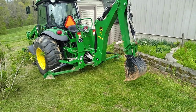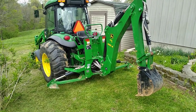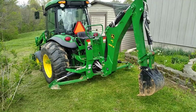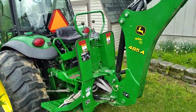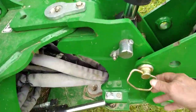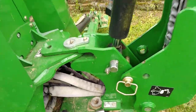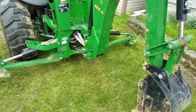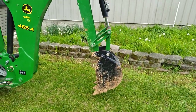Alright YouTube nation, John Deere fans, it's that time of the day — we're gonna unhitch the 485A backhoe from the tractor. Step one: we've got it boomed out and got our shipping pin in the park position. We lowered the outriggers out to where they're about parallel with the ground.